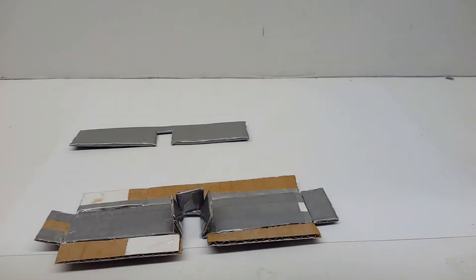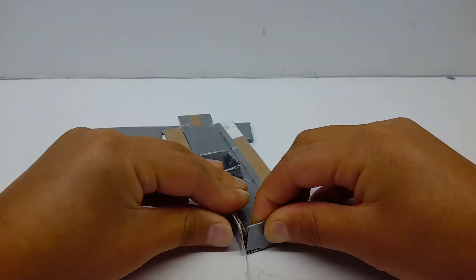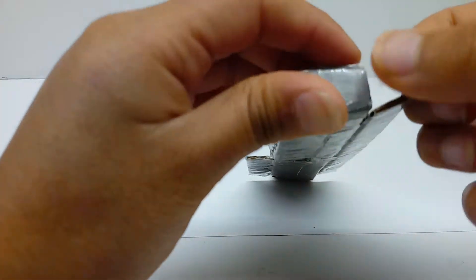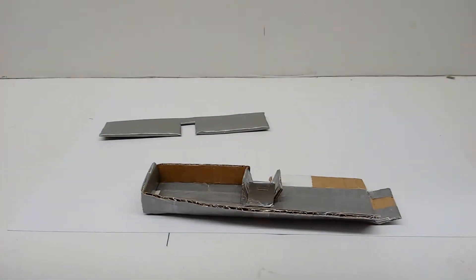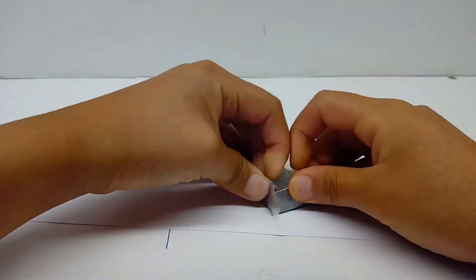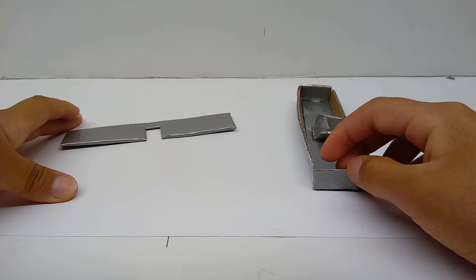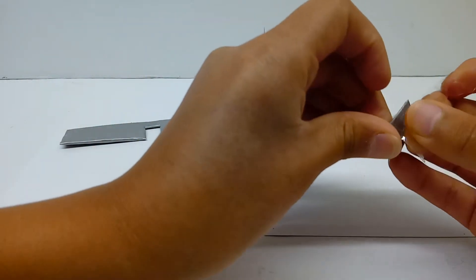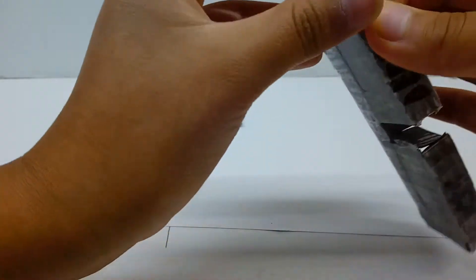Now take some more tape, take that piece of tape, attach it to here, and fold this up like so. There you go. Take some more tape, attach it to here like so, fold it over up like so, attach it to here. Take some more tape, attach it right here like so — there we go. Fold this back up and bend your tape like so. Take some more tape, attach it to here, bend this up.